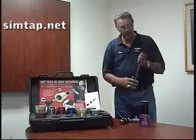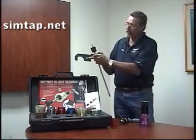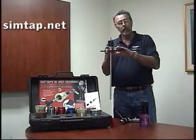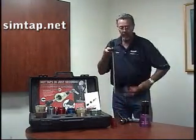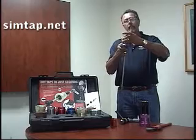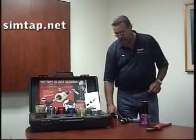Do not remove the set screw completely — there's no need for that. Take the wrench that comes with the SimTap; in the center you'll see a hole in the middle. Drop it right down inside and you'll see that the shaft locks in, so the wrench acts as a vise for you to hold onto while removing the hole saw. Take your pipe wrench, break it free, remove the hole saw, and the pilot bit and the coupon. You've completed your hot tap.